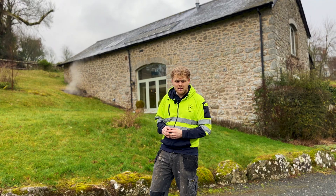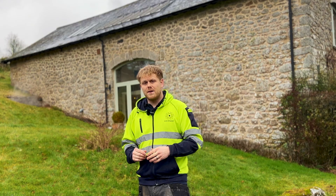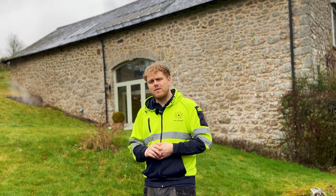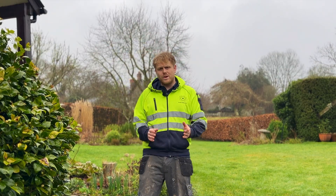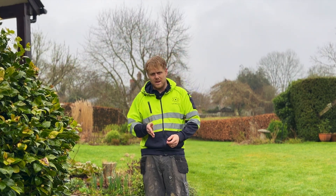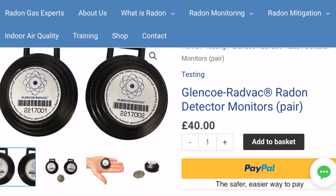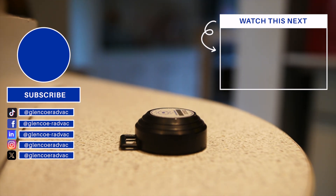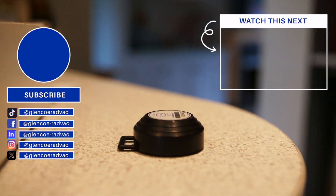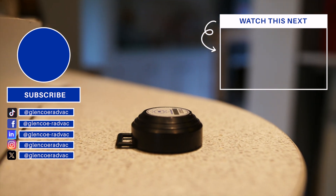Just a quick note about the radon levels: the customer had a digital monitor in place where we've done the system and it was showing radon levels of over 3,500 in that room. If you haven't tested your house for radon and you are interested, please go to our website www.glenco-radvac.com/shop and you will find the three-month passive radon detectors. Thank you so much for watching this three-part series. If you'd like to see more then please let us know by liking this video and subscribing to our YouTube channel, and we'll see you in the next one.